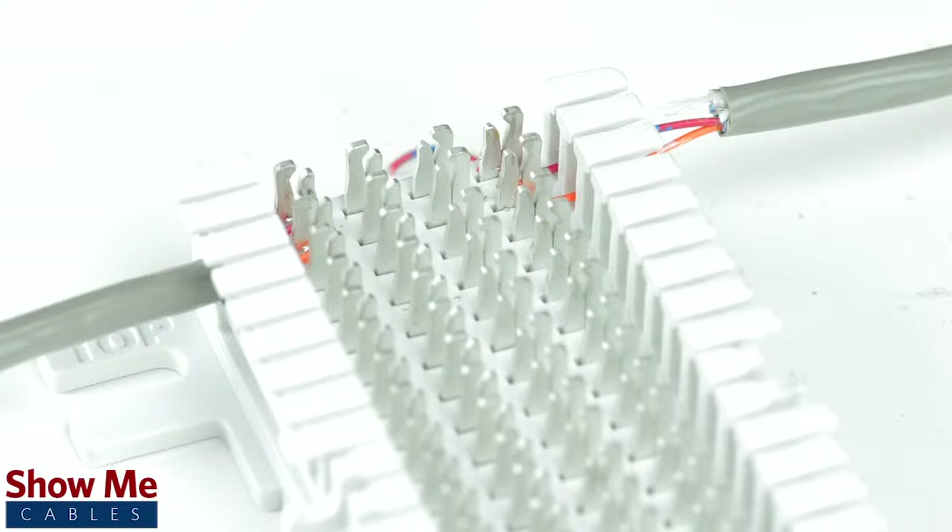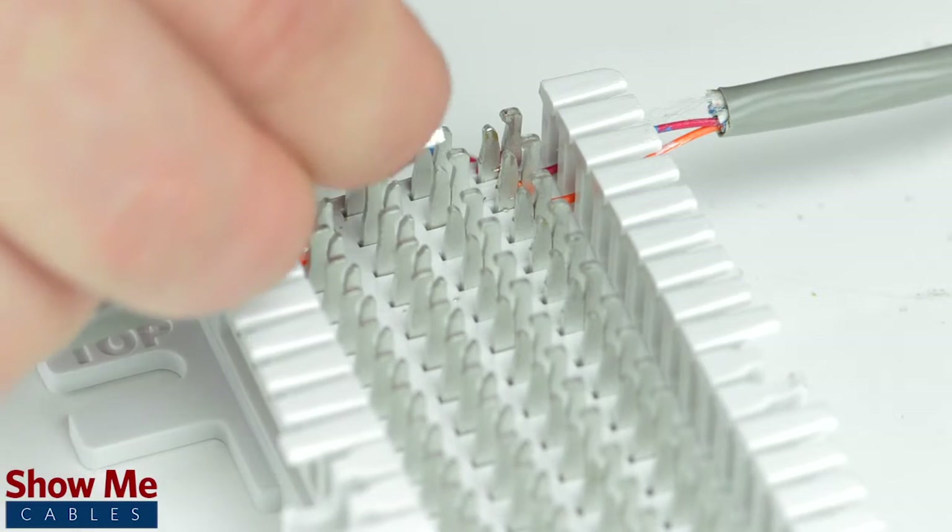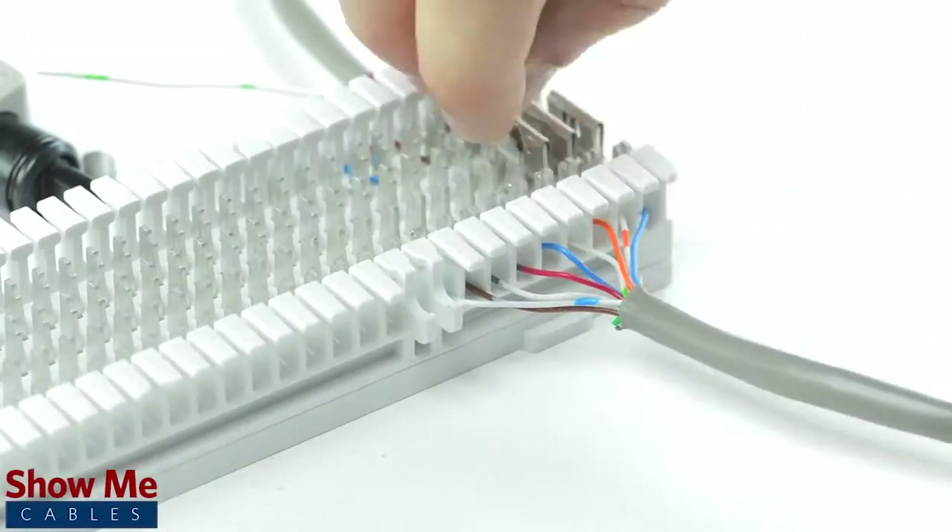If both lines are wired directly across from each other, you can simply use a bridging clip to pair the connection from contact 2 to contact 3.